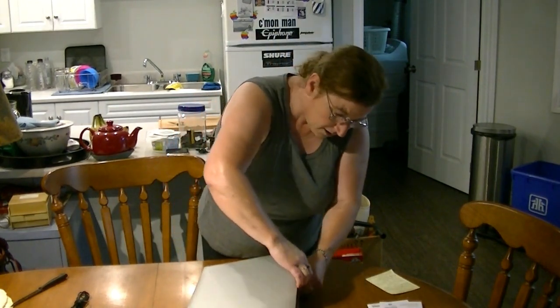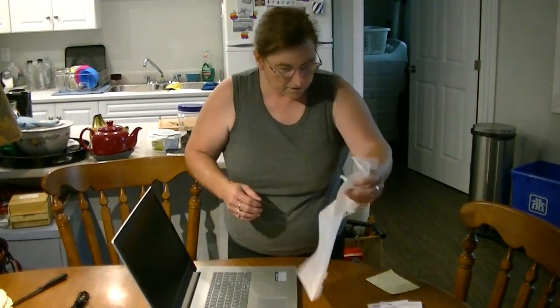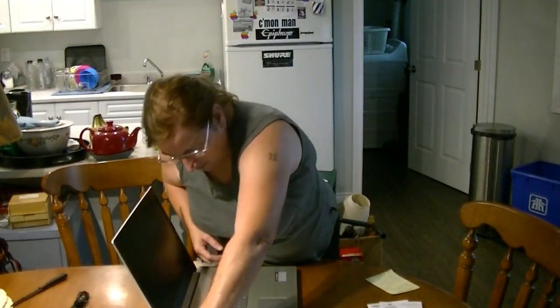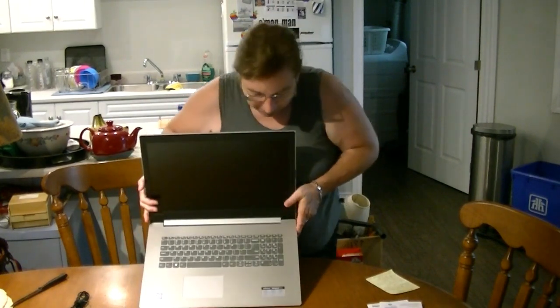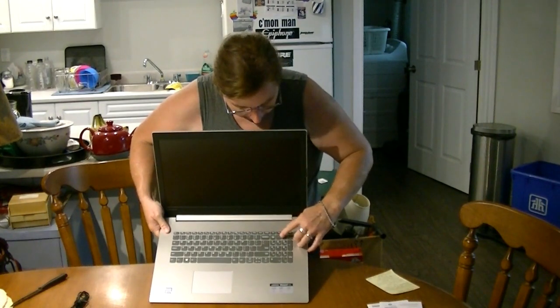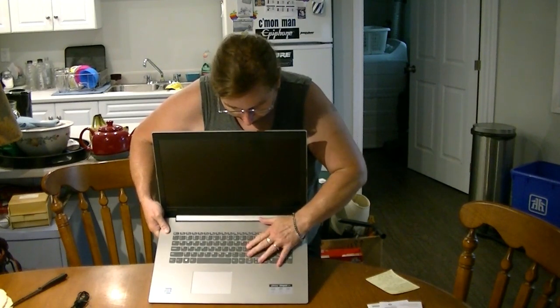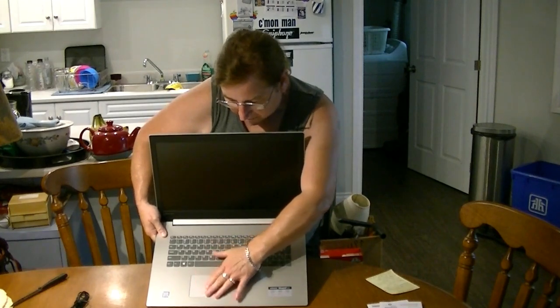It simply opens — there's no catch to click or anything, which is great. Those are annoying and can break. It's much easier if it just simply opens or closes. There is the beauty right there. We have the complete number pad over here on the right, nice big buttons, easily accessed, a trackpad — not too close to the edge, so it's easier to use.